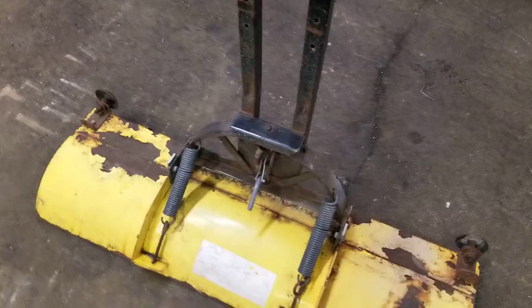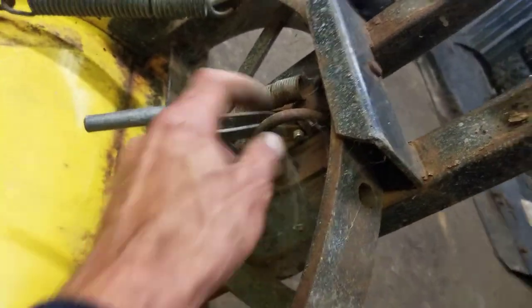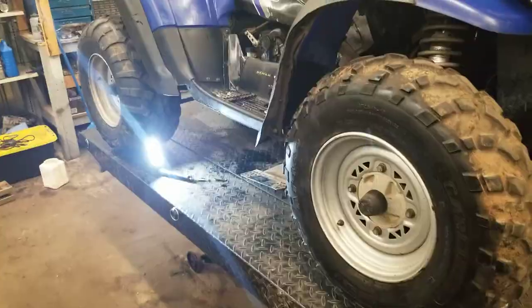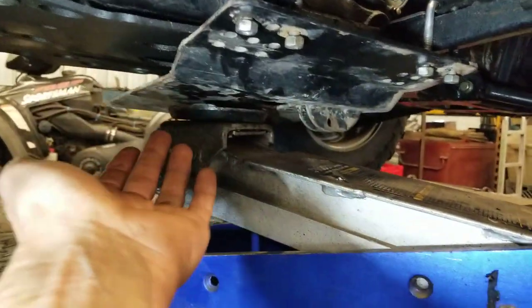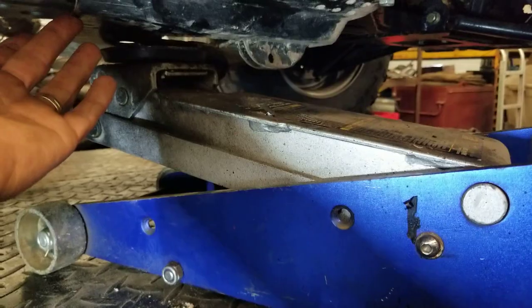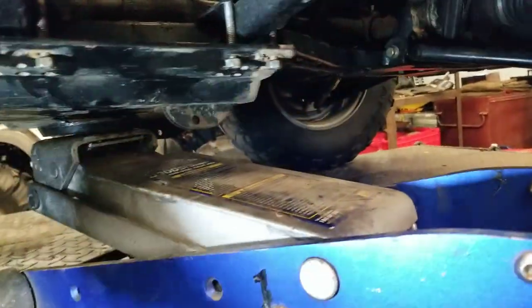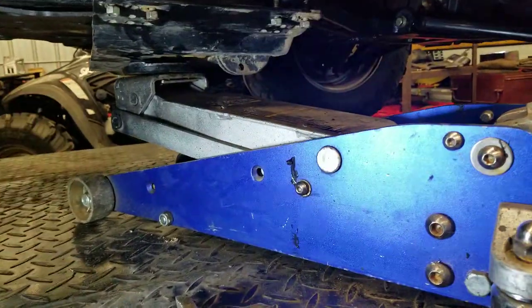On the other end of the plow there's usually some kind of bracket where you hook the winch up, and it lifts up and down. You also want to remember safety first — this plow mount is pretty heavy. You're trying to hold it up and get things lined up, which can be a hassle, so I like to use a jack to hold it up.